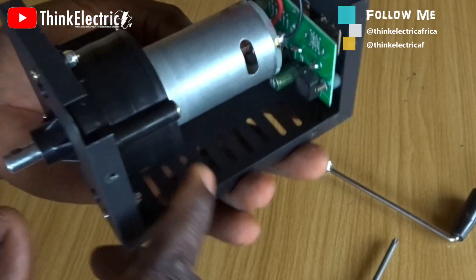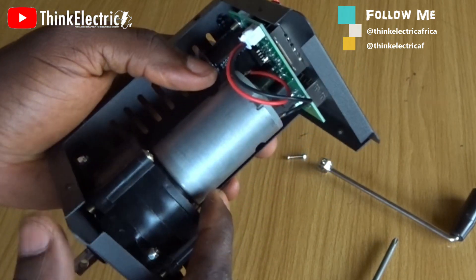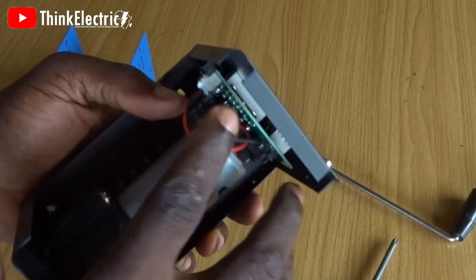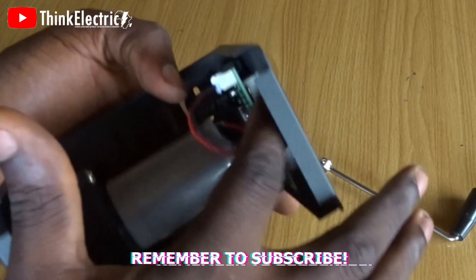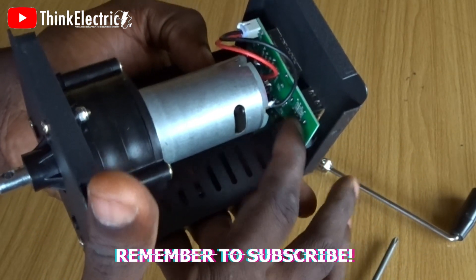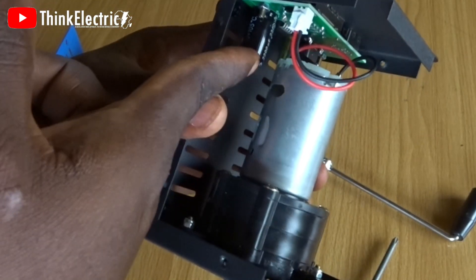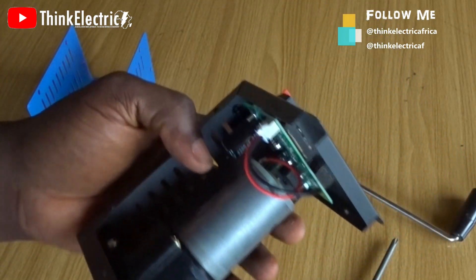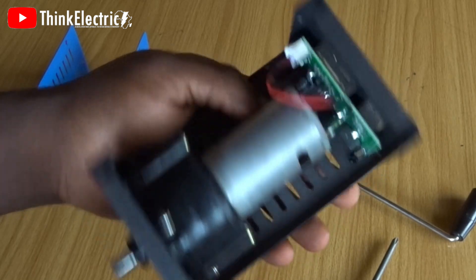This is where I think the problem is — why we are not having energy being retained. It generates electricity and goes to this board where you have some level of controls, then there's a USB, and this control determines what goes out of the USB. We have just one capacitor, so this cannot really retain anything.